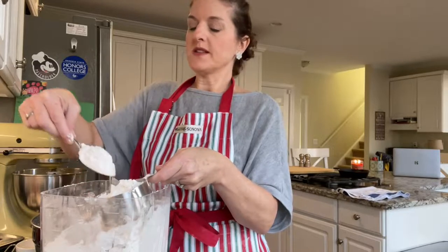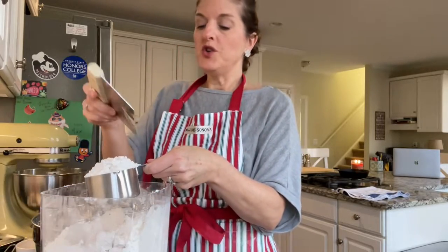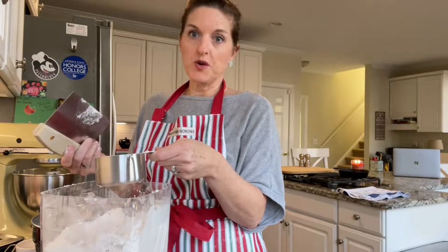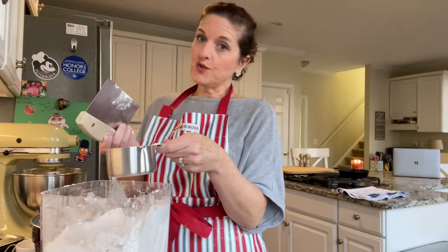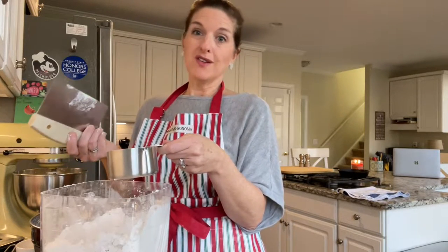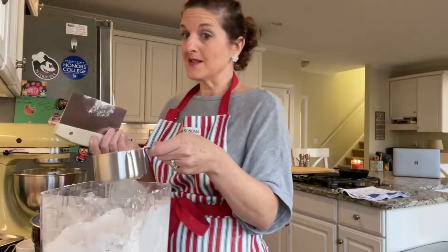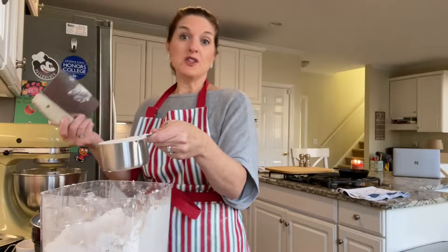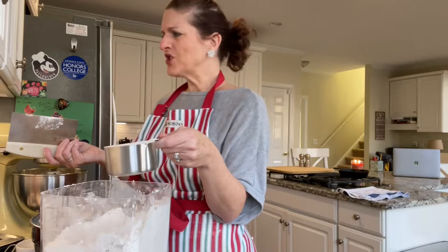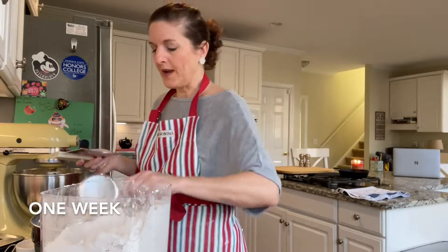I usually double this recipe but I didn't this time because it's just for you guys. You can refrigerate this dough, but you want to pull it out about 10 minutes before you're ready to do the cutouts because you don't want it to be cold. Normal sugar cookie recipes ask you to chill the dough, which is a pain — you don't want to chill it 24 hours before you can make cookies. That's one of the reasons I love this recipe.